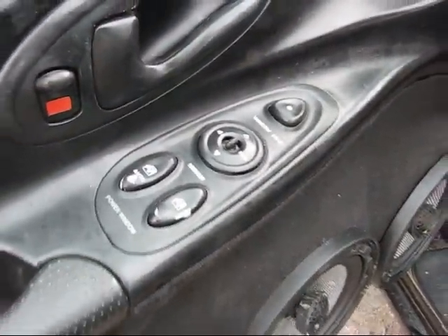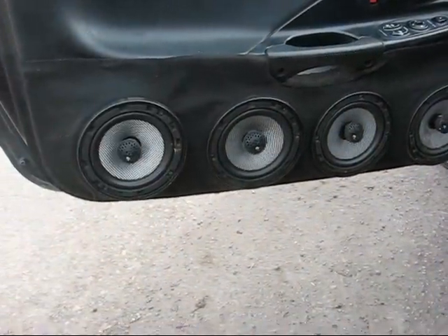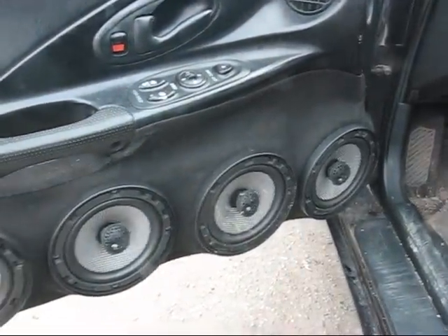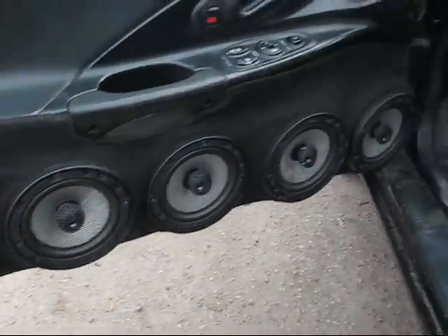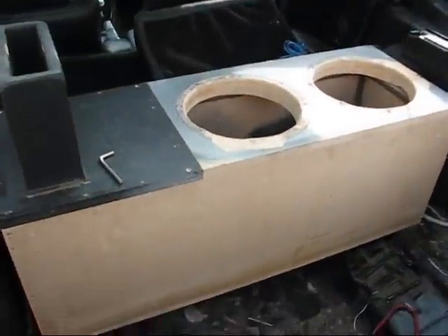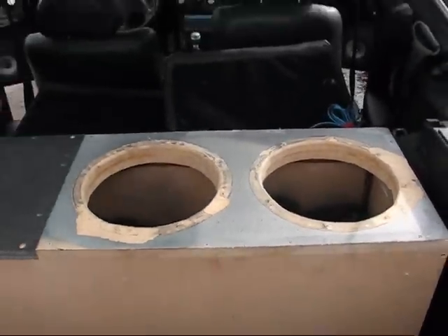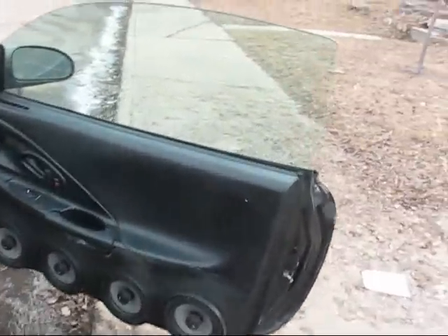Door panels are looking better, still gotta recover them again but a little bit stretched out there. It sounds good though. Box is bolted in, not going nowhere. The sides are all done.